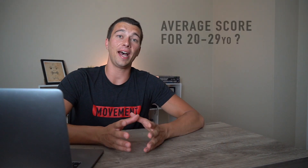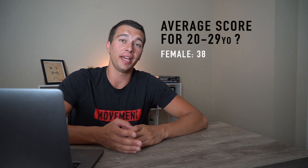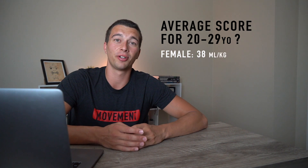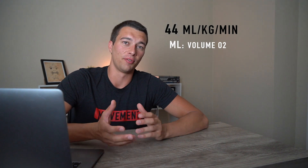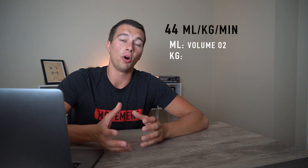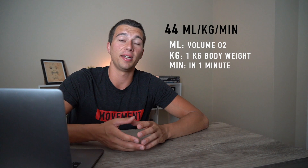So what's an average score for a 20- to 29-year-old male or female? For a 20- to 29-year-old female, an average score would be around 38 milliliters per kilogram per minute. For a male, it would be around 44 milliliters per kilogram per minute. Milliliters is a volume, per kilogram means it's relative to body weight rather than an absolute number, and per minute is the rate of consumption — so the average female is consuming about 38 milliliters of oxygen per kilogram of body weight per minute.